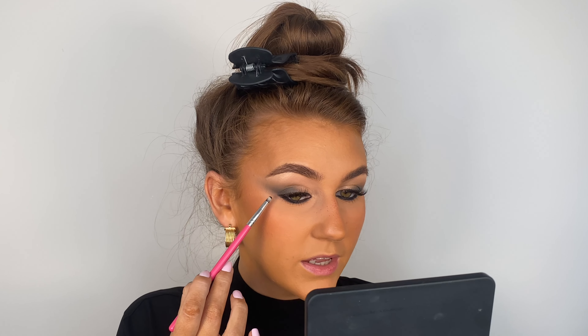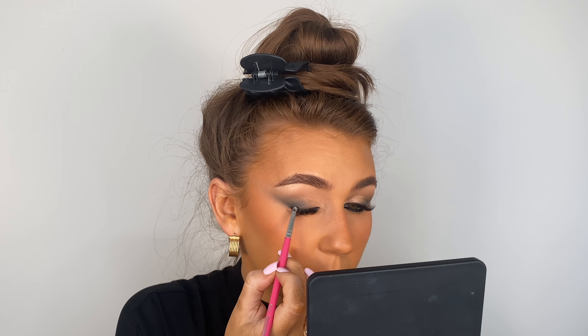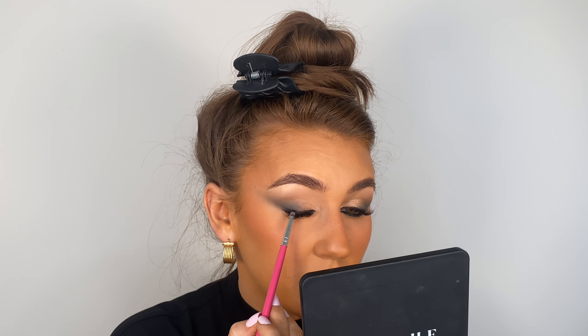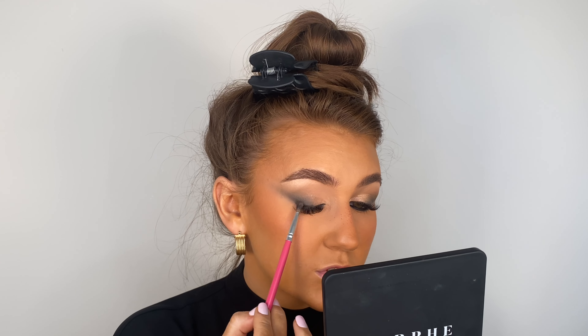This brush is so tiny you can literally get right up into that lash and close the gap where the lashes are. If you've done skin first like me, you need to be very careful. Now I'm going in with an even smaller brush — a Peaches and Cream PC 32 — still with that black shade, and we're going to start working on the wing on the top. With a smaller brush we get more intense pigment and we're building it up now.